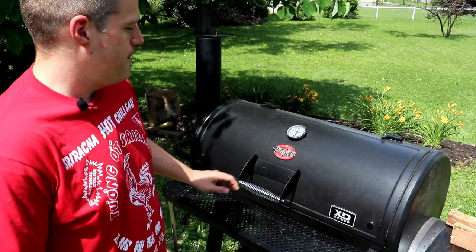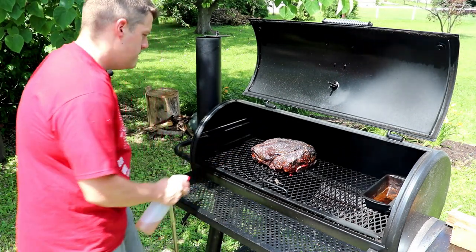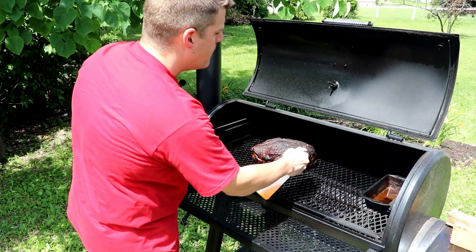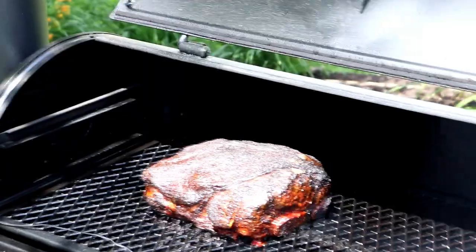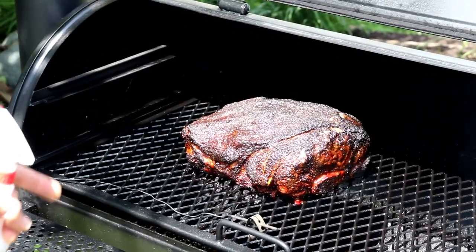About four hours in, I think it's time to get a look at this bark. That still has some bounce to it, but I'm liking the color. That fat cap's about to give way. I'm liking where we're at — 30 more minutes, maybe an hour, maybe a touch more. I want this fat to kind of stop pushing back, but that's set. There's just grease on there.